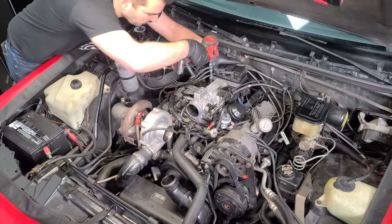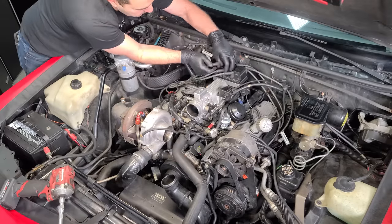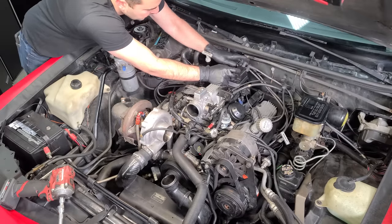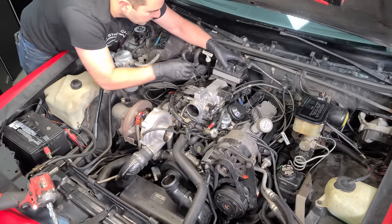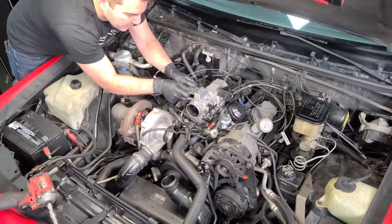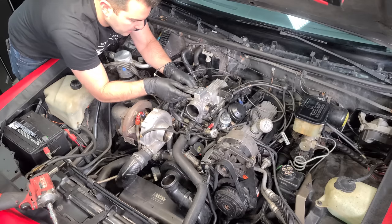Next up, we're removing the coil pack and ignition module. I'm also going to go ahead and replace the spark plug wires — I don't think there's anything wrong with them, but we don't know the age and it's pretty inexpensive to do. With the coil out, we can see we're going to clean up so much vacuum tube stuff. This engine bay is going to look good. We'll pull all these guys off — some will be repurposed since we're also getting rid of the EGR.